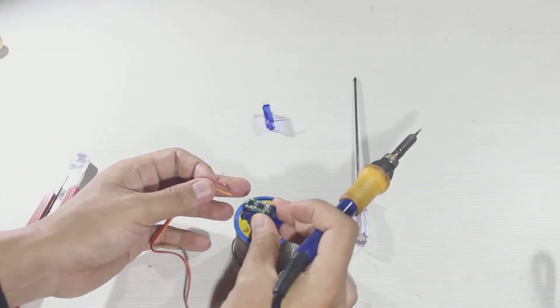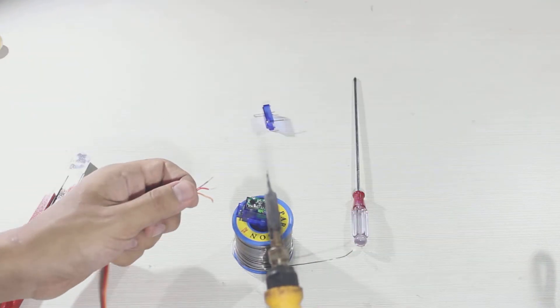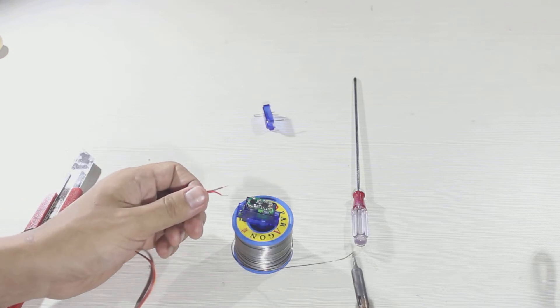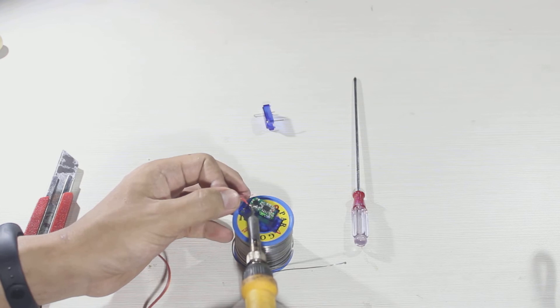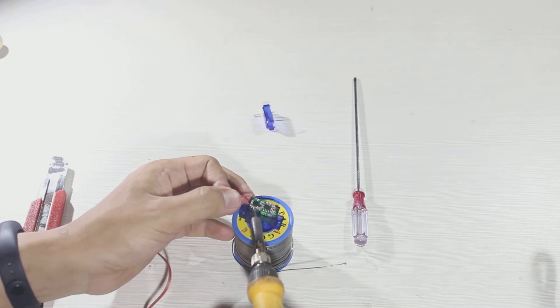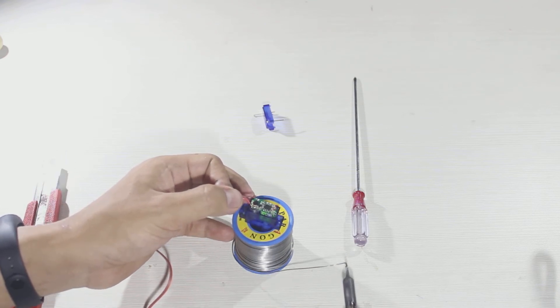Now I will solder the two wires to the motor directly. The solder points are on the bottom of the motor.